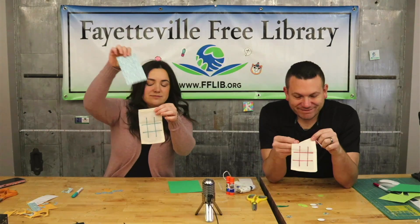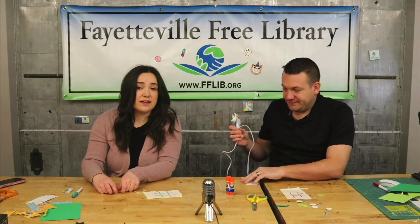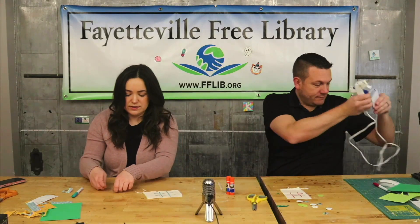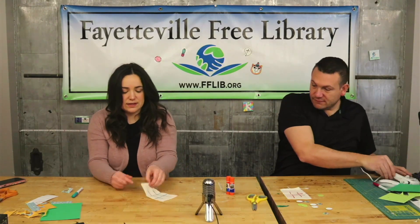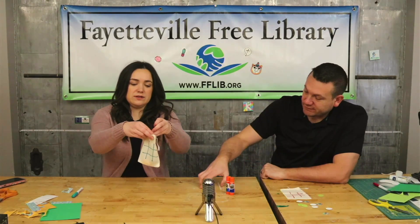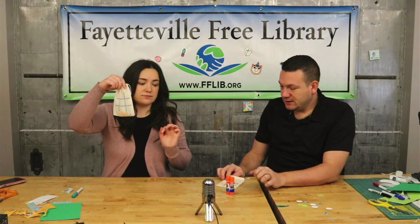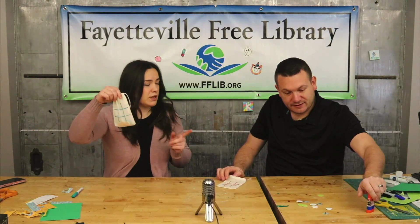It's a little crooked, but it's okay — it's fine, it's tic-tac-toe. Then, once you're all done, the cool thing about this is that it's like a little case for your pieces, so you won't lose anything. All right, there you go. You ready to lose?